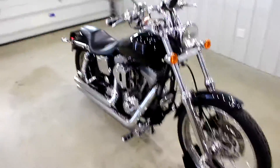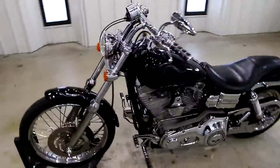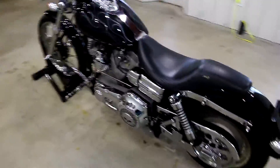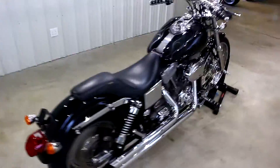Let me do a quick 360 here on this bad boy. Sorry if the camera is a little bit shaky, trying to keep it as steady as possible. It's a good looking bike. It does have a custom paint job, no emblems, nothing. But I'm in love with this bike.